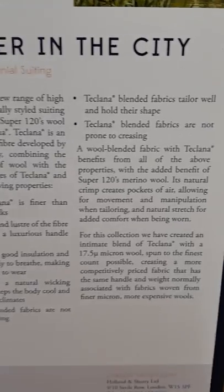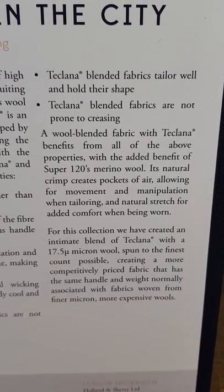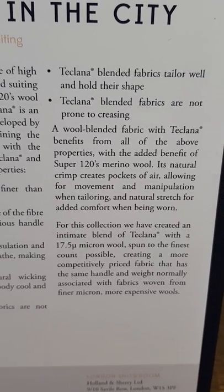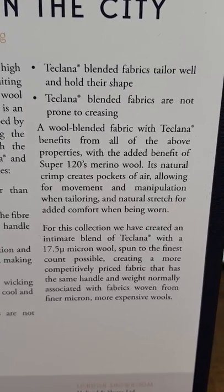Tech Liner blended fabrics are not prone to pilling, tailor well, hold their shape, and are not prone to creasing. It's blended with Super 120s Merino wool, whose natural crimp creates pockets of air allowing for movement and manipulation when tailoring.